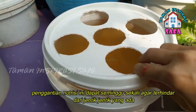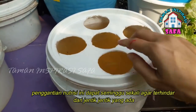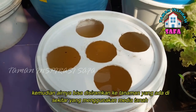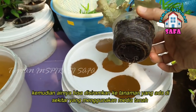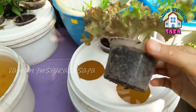Penggantian nutrisi setiap 1 minggu sekali sebenarnya bertujuan juga untuk menghindari jentik-jentik agar tidak ada banyak jentik-jentik. Jadi kita seminggu sekali ganti air, dan yang lama kita juga bisa siramkan ke tanaman lainnya seperti tanaman hias ataupun tanaman sayur lainnya dengan bermedia tanah.